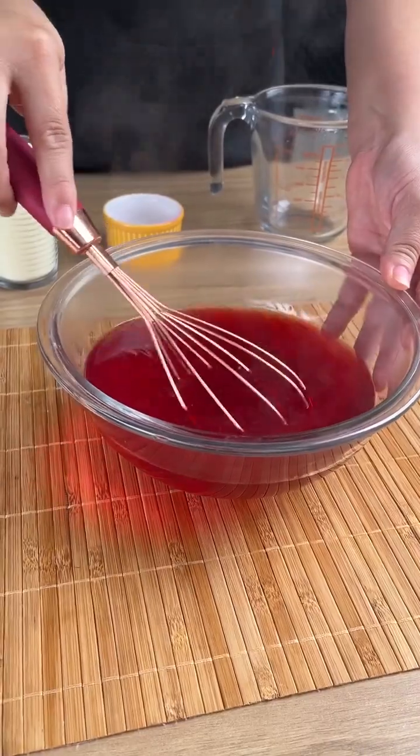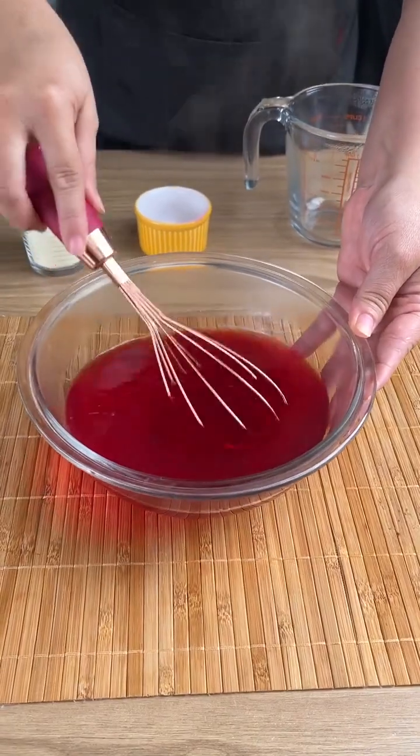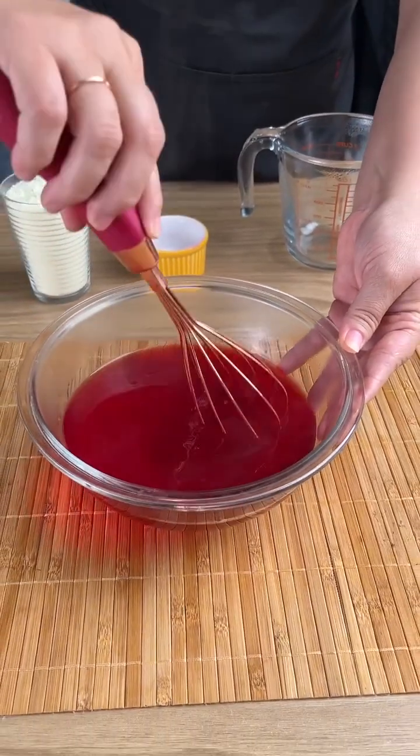You can use whatever gelatin you prefer. I'm using strawberry because it is my favorite, but you can use passion fruit, pineapple, whatever you like. Use whichever one you prefer.